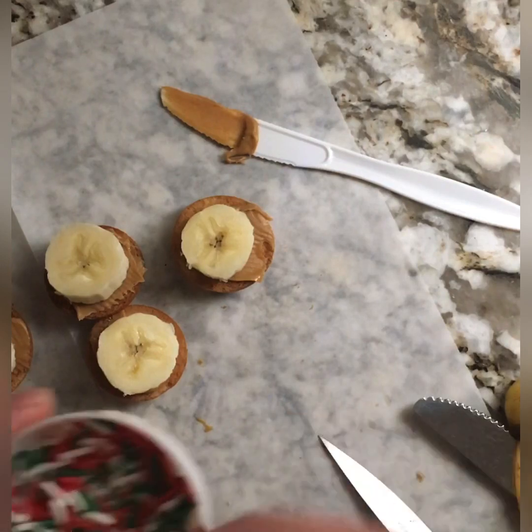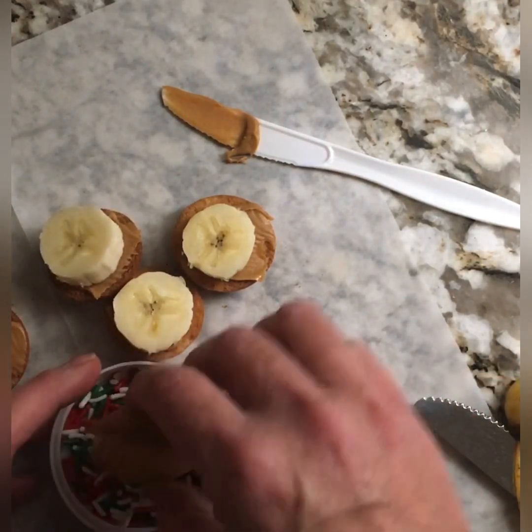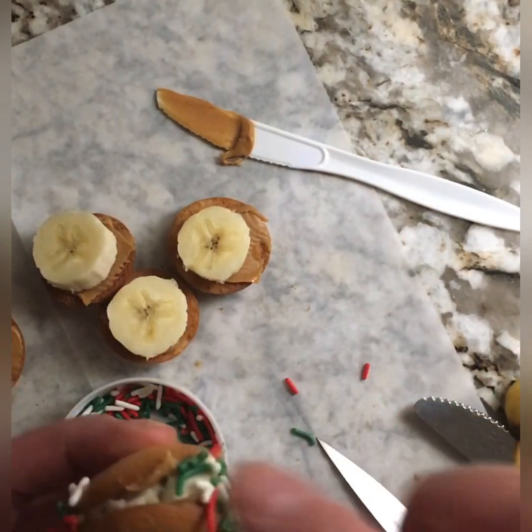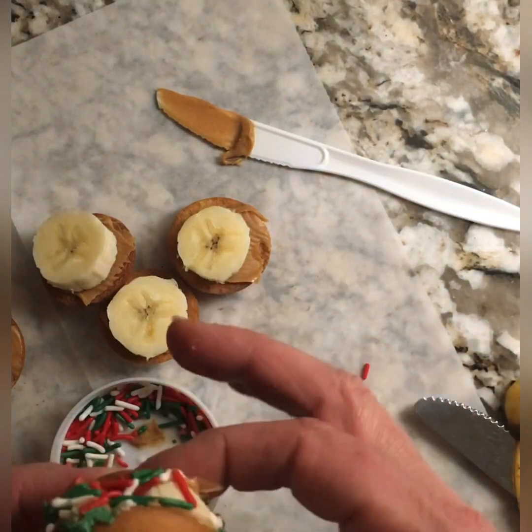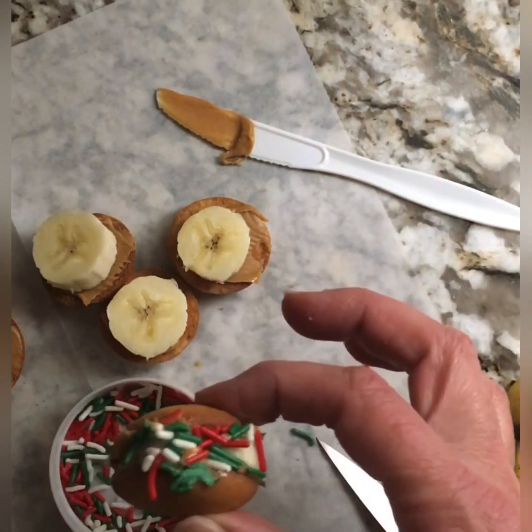You could do this for your teenagers — wouldn't that be cute for their birthday? Make these little snacks and use the colorful rainbow confetti sprinkles. How cute! Or just have these on a plate for them.